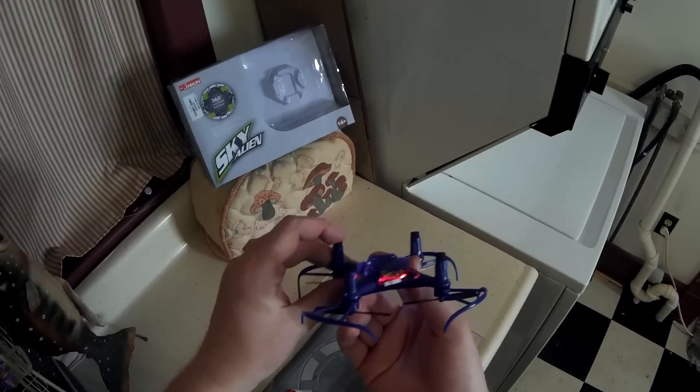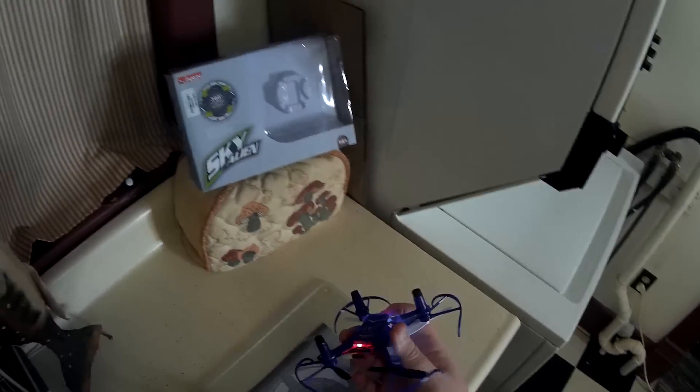Nice landings because it's got good big rubber foam pads on the feet.